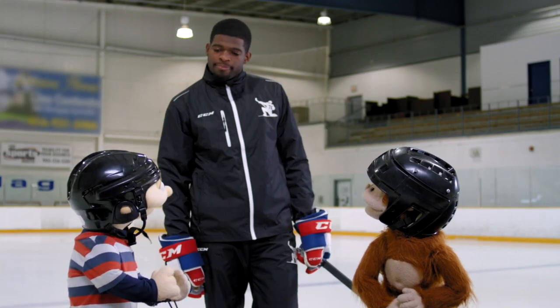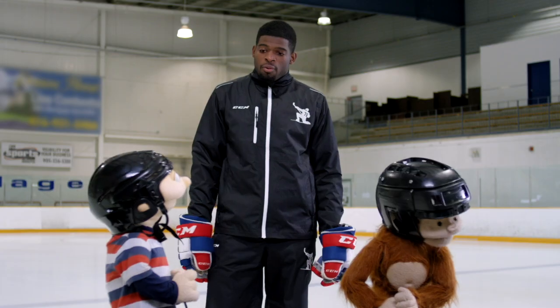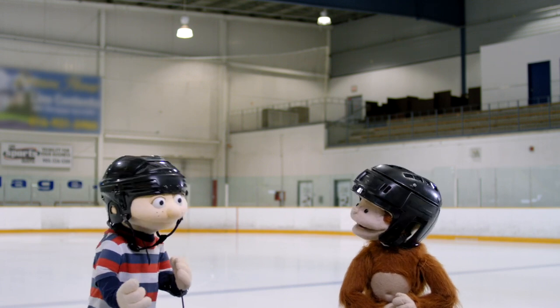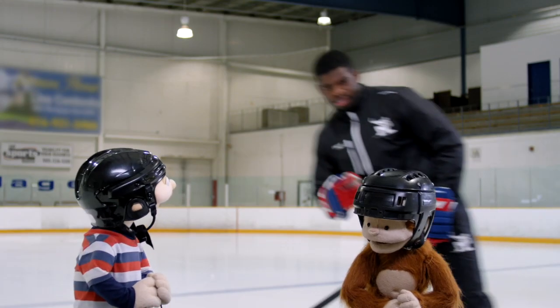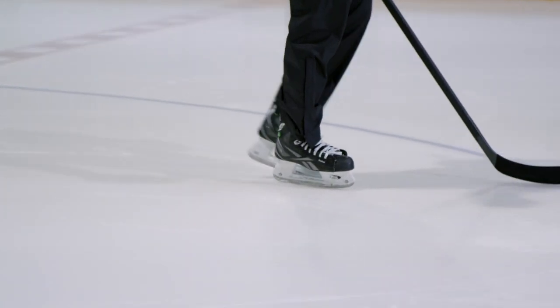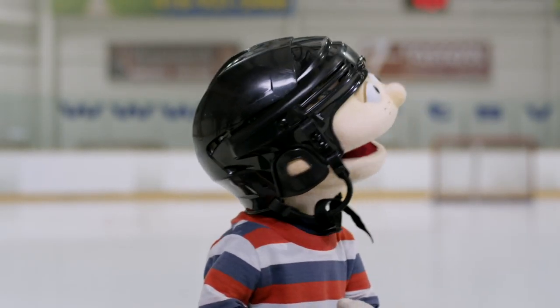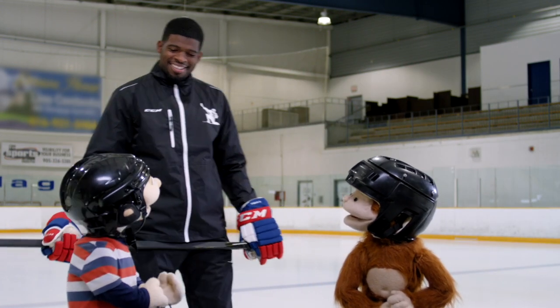Hey PK, what happens to that layer of melted water after you've skated over it? Well, it freezes right away because the surface of the ice is super cold. So the skate's blade rubs against the ice, causing friction, which melts the ice under it into a very thin layer of water. And that makes the ice slippery so you can glide across it. You got it, Howie. Thanks so much, PK.